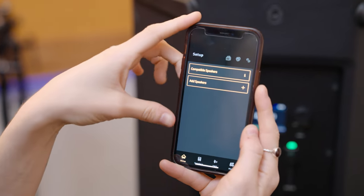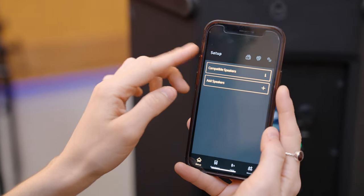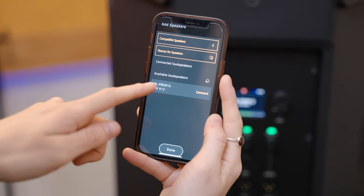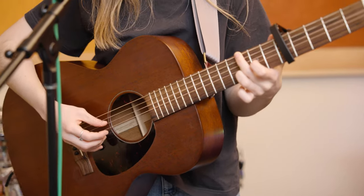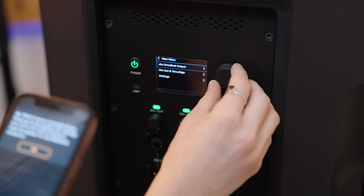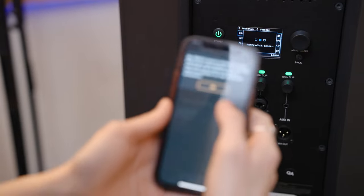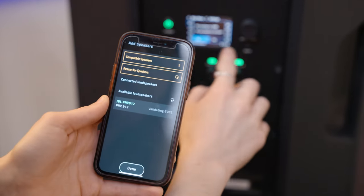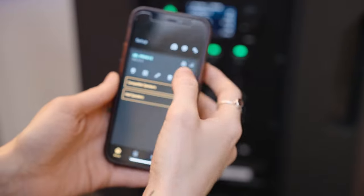Now we're going to walk through the process of setting up the speaker with the JBL Pro Connect app. I open the app and the first prompt is to set up compatible speakers and add speakers. I click speakers and get the available loudspeakers — it already shows JBL PRX 912. I click connect, go into the speaker menu, scroll to settings, and select BT control pairing to reset for a new Bluetooth connection. We click OK, then connect — it validates, gives you a pin, you confirm, and then it says connected. I click done and now I have my paired speaker with access to all the controls.